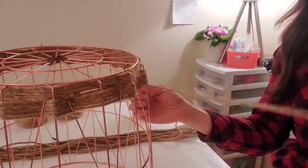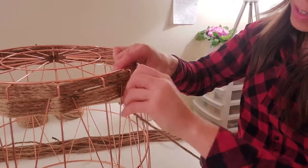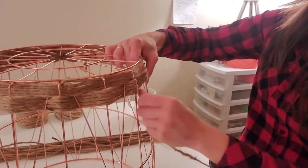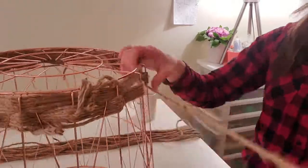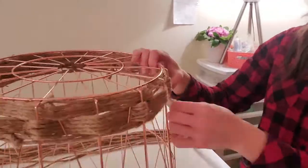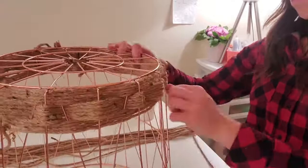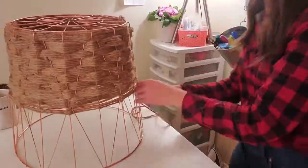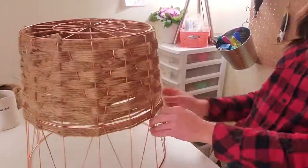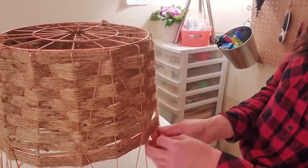Now we're switching and going back to the original over-under pattern so we can give a little bit of dimension to the basket weave. Just speeding things up here — we've done our basket weave about two-thirds of the way down the basket, over-under and under-and-over, and come up with this amazing pattern.